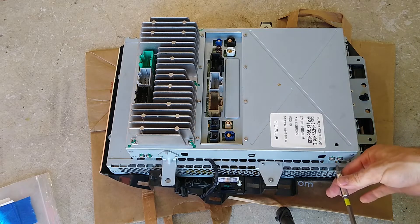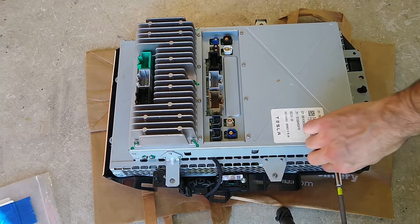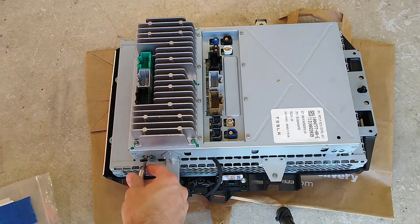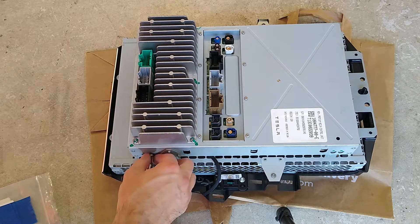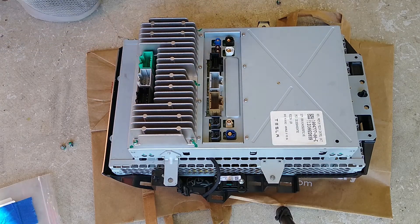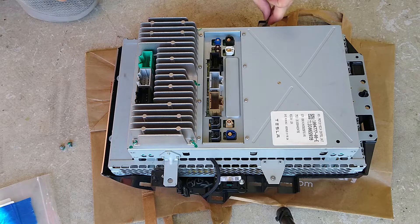This is not my first time undoing it — you can see, or maybe you can't, they're marked with green paint to show where it once was. So it's pretty evident when somebody tampers with it — factory warranty voided, how many mess with these screws. I just used a Torx 25 to get all those side screws off.